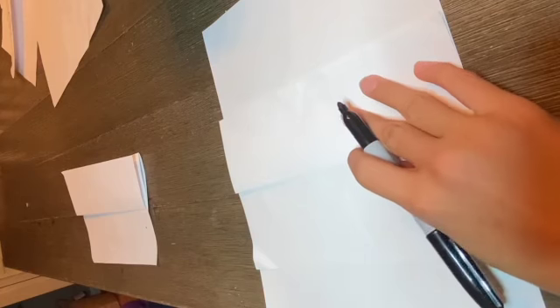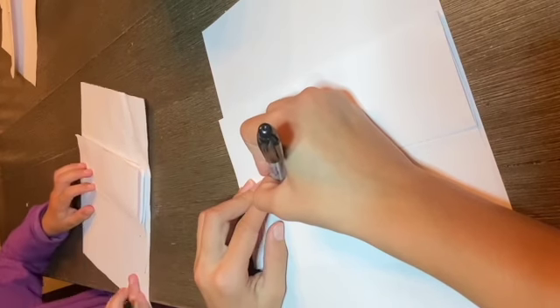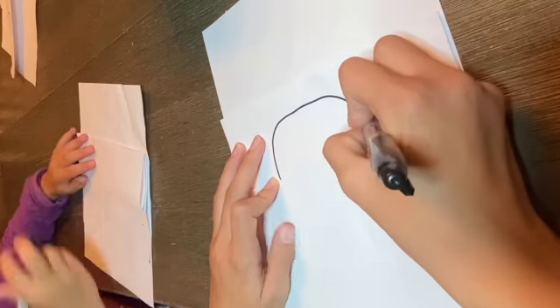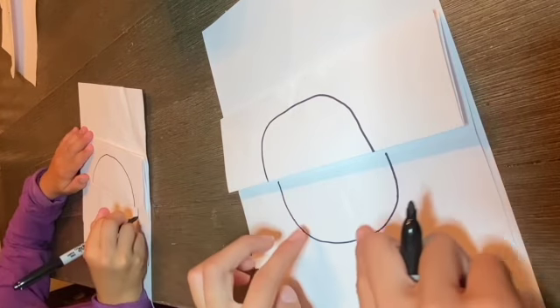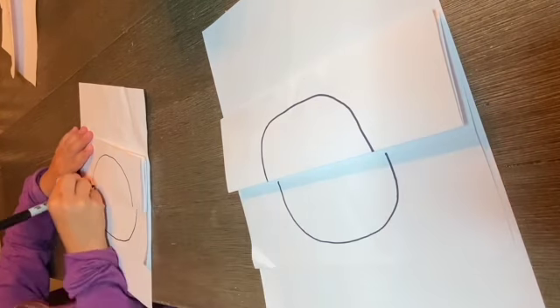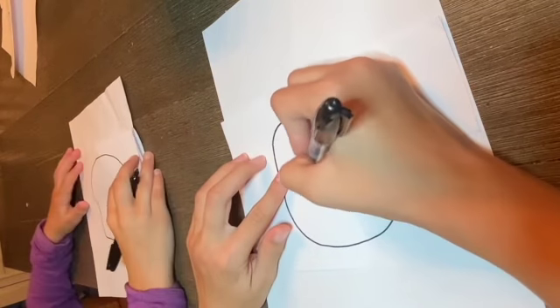Okay, now let's start drawing our monster. I'm gonna go right here and draw a big circle — it sort of has a little bit of a square shape to it, but it's also a circle. Okay, next let's add an eye.